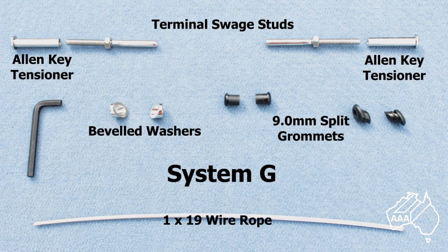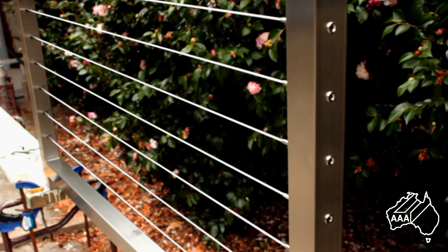Let's have a look at some typical components that make up System G. Here you see the Allen key tensioners that screw onto the terminal swage studs. Also beveled washers for fitting under the heads of Allen key tensioners when System G is used for inclined balustrades such as stair handrails, 9mm split grommets if desired, and finally the 316 marine grade stainless steel wire rope. In this case we'll be using 3.2mm diameter 1x19 construction. Please note that this system is tensioned from the outside of the post and may not be suitable for all requirements, as it will not accommodate intersecting wires.